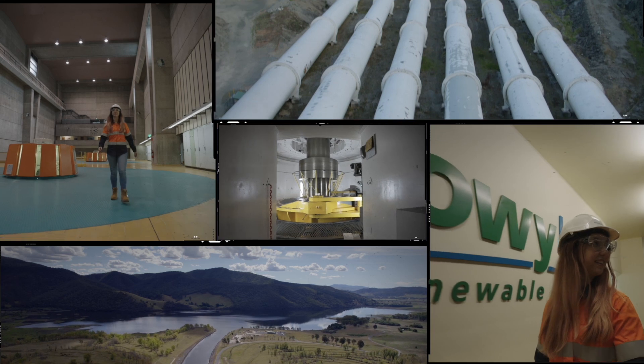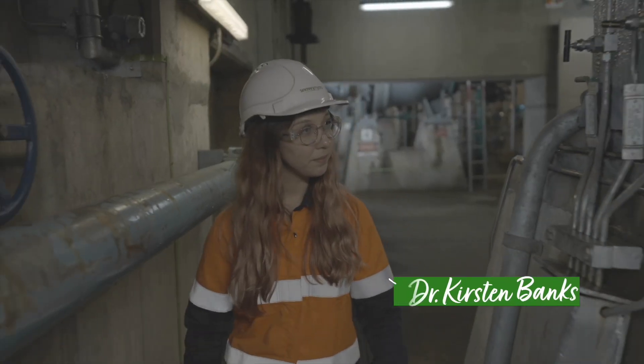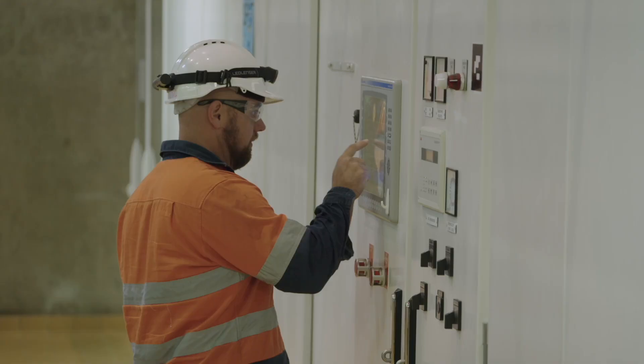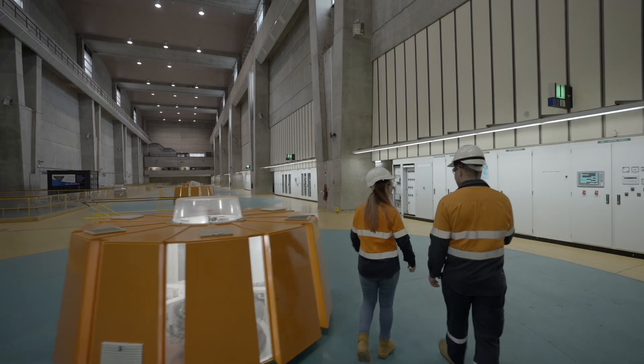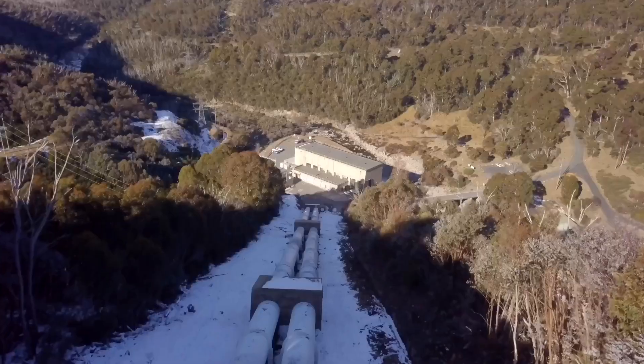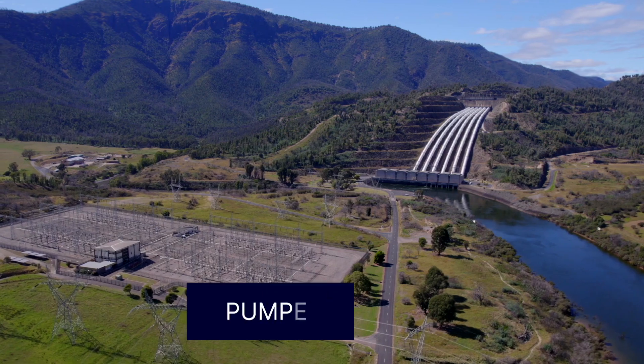Hi, I'm Kirsten Banks, astrophysicist, science communicator, and Snowy 2.0 TBM namesake. Today Snowy Hydro plays a critical role in keeping the lights on and underpinning Australia's transition to renewables. I am so excited to explore the Snowy scheme and share with you the science behind it.